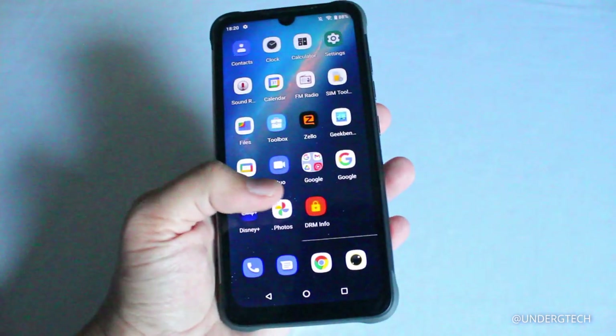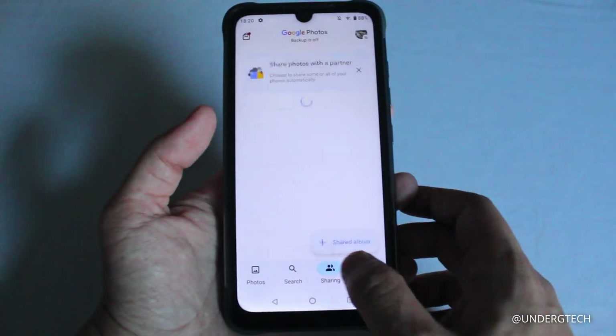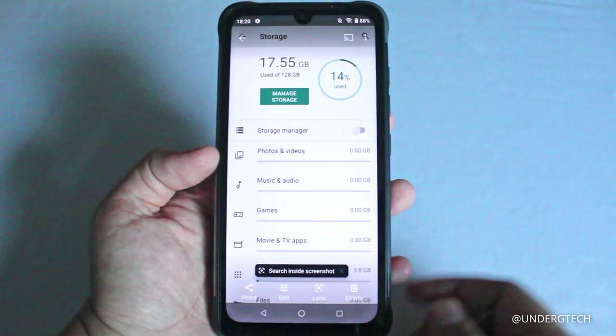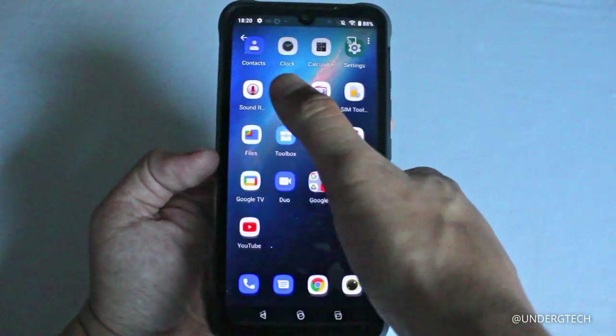The fingerprint scanner works about nine out of ten times — really accurate compared to other devices I've tested. Out of the box, only 17.5GB were used out of 128GB available, and there wasn't much bloatware either, except for the Zello app.